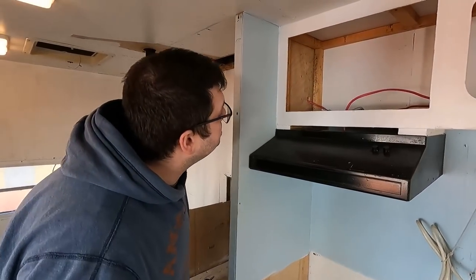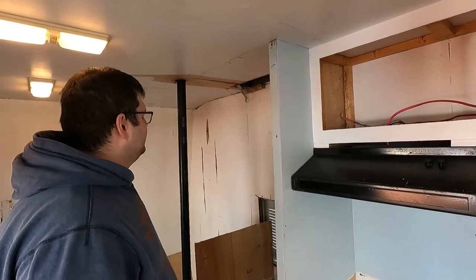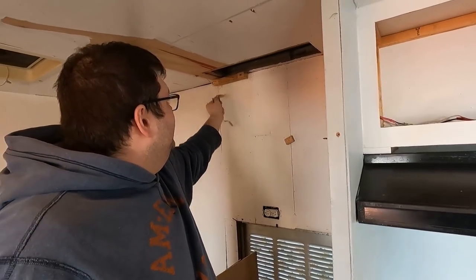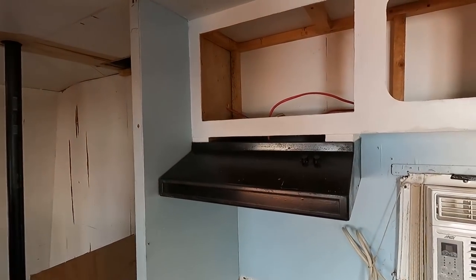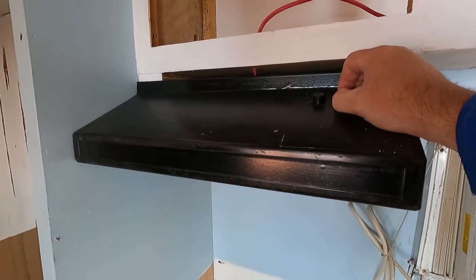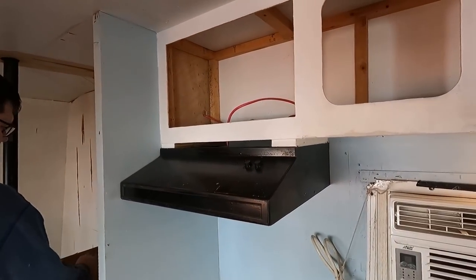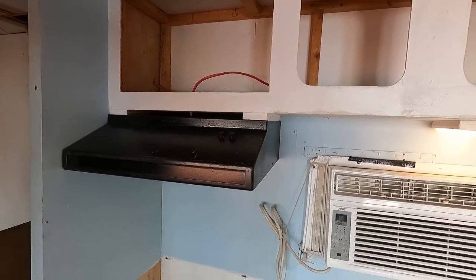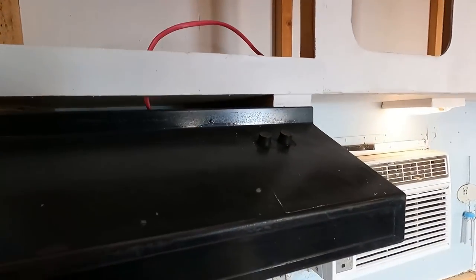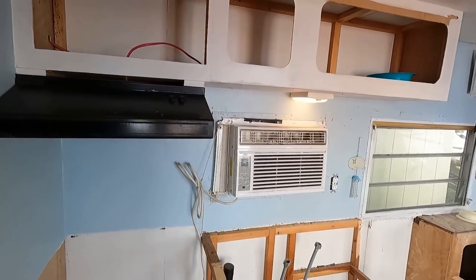So this hood vent is what Caleb and I are talking about. This thing works, but it's not vented to anything. It's basically just there to make noise because there are no ducts — the only thing coming out this side is the electrical wire, and there's nothing running up or back. So that thing's not venting anything.